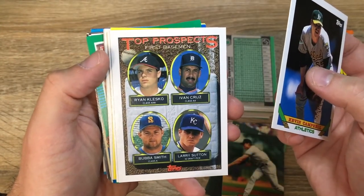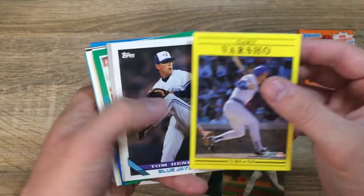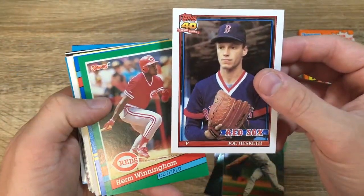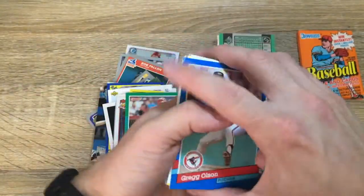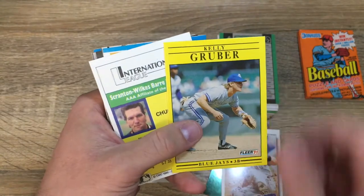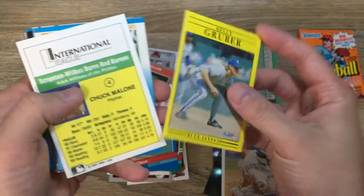Top Prospects — Ryan Klesko turned out pretty good. Ivan Cruz, remember him. Larry Sutton and Bova Smith. Danny Darwin of the Sox. Gary Varsho, the Cubs. Tom Hankey of the Blue Jays. Harold Reynolds. Joe Hesketh. Herm Winningham, the Reds. Greg Olson of the Orioles. Benito Santiago — this guy was hilarious growing up, I loved him. Me and my brother would always pick him in video games — MVP '05 Baseball, Manny on the cover, best baseball video game, don't at me.